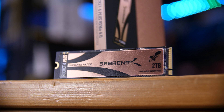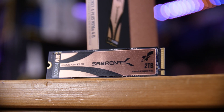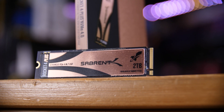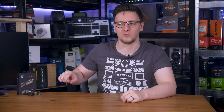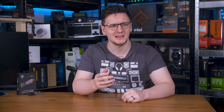I should make it clear though that the Rocket 4 Plus I have is the 2TB model, which thanks to having more addressable space generally performs a bit better than a 1TB model. I'm sure that the M480 2TB will likely perform very similarly, if not better.